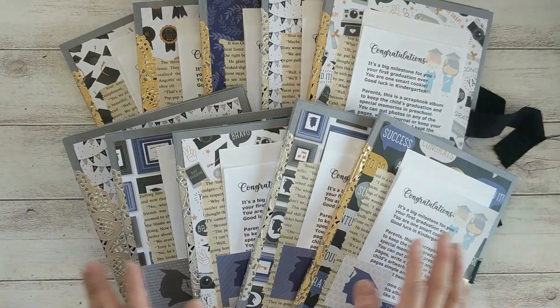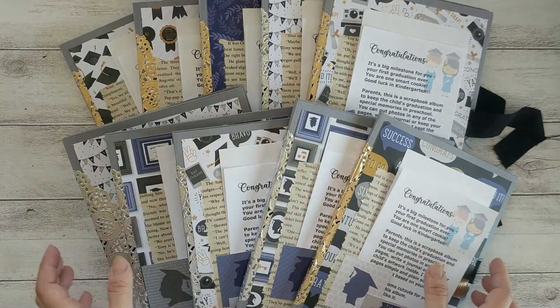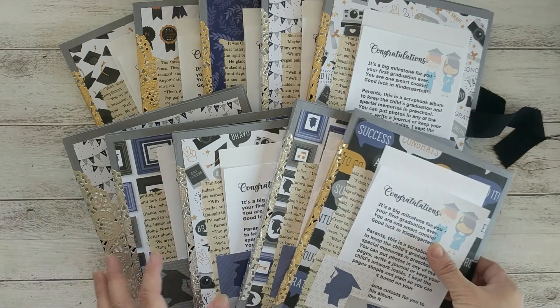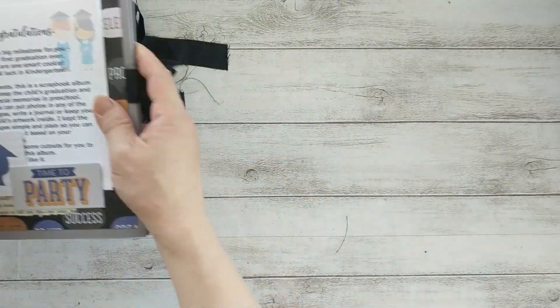The layout of all the albums is the same, but as you can see the paper pads are different, so I'm not going to flip through all of them — I'm just going to show you one.